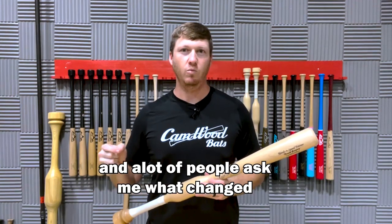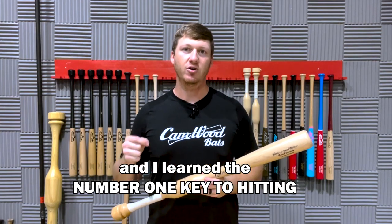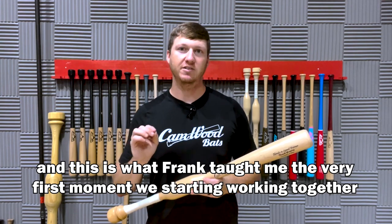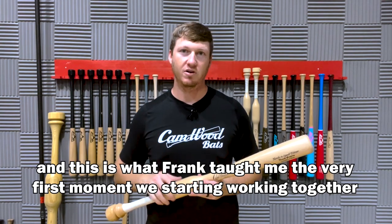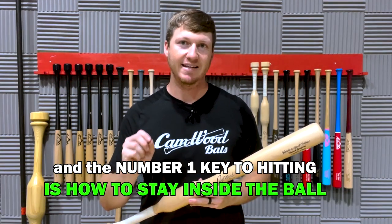A lot of people ask me, what changed in order for you to become such a good hitter? I learned the number one key to hitting, and this is what Frank taught me the very first moments that we started working together. The number one key to hitting is how to stay inside the ball.